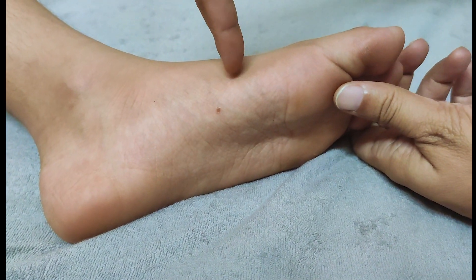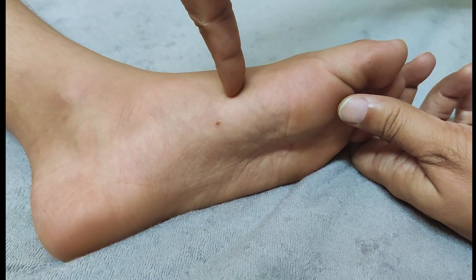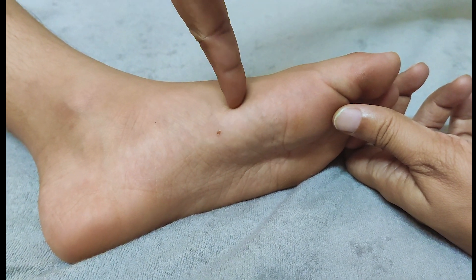Locate the point, hold your finger at a 90-degree angle and press down, release, press down, release. Do this for 5 to 10 minutes and repeat if needed.